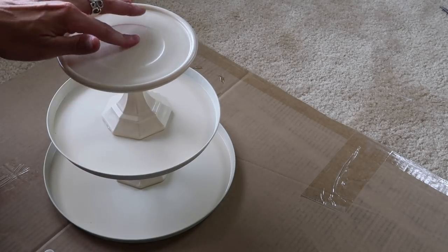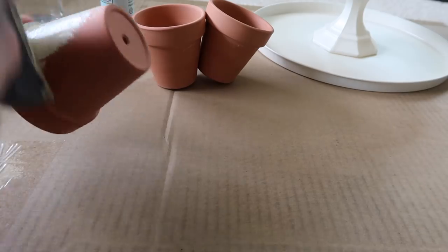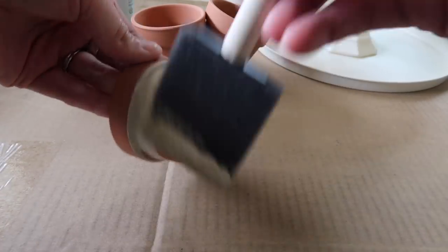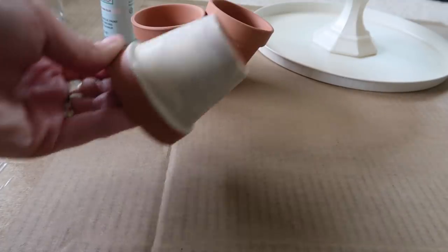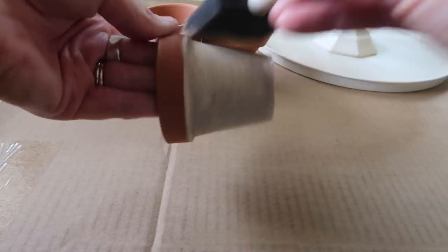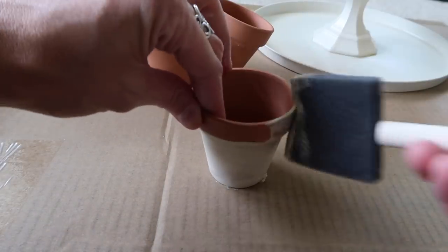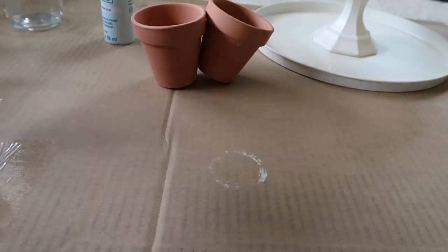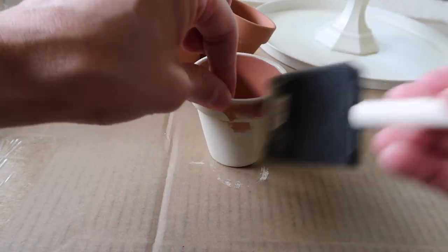Voila — there is the tray! So now I'm just using the Waverly chalk paint in ivory, and I'm just gonna take these little three clay pots that I bought from the Dollar Tree. They come in a three-pack, and I am just going to paint all three of them in this beautiful chalk paint. I was really surprised — this chalk paint dried so fast on these, I didn't even have to wait, and that was like the most exciting part of this entire thing.